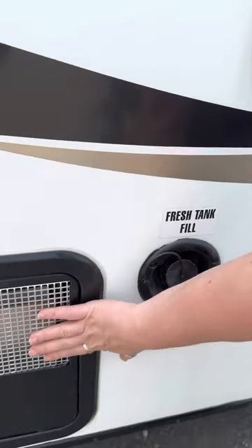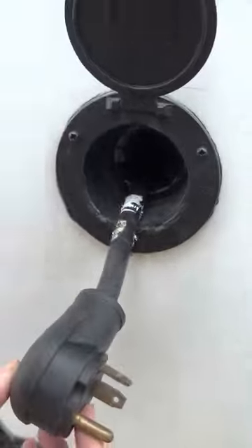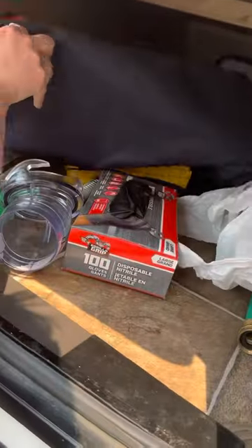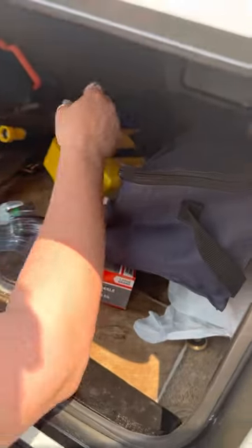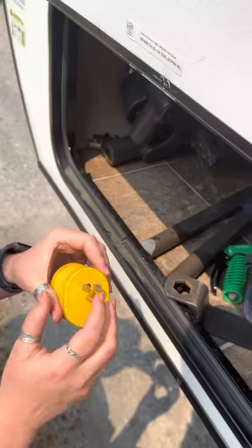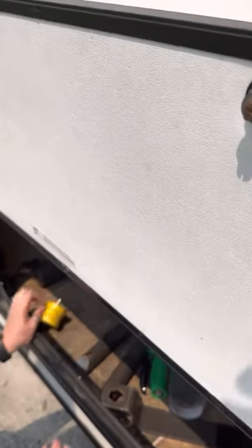This is the propane water heater. Once you put water in the device, you turn the propane on and you'll have hot water if needed. Right here is the electrical cable. Inside here we also have a connector — depending on what amperage you have at your site, you can use the 30 amp if they have it, or we have a 15 amp connector. This adapter goes from 30 amps to 15 amps.